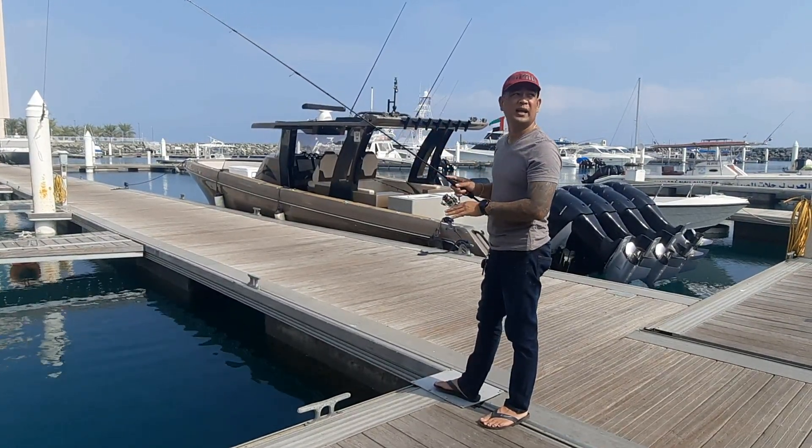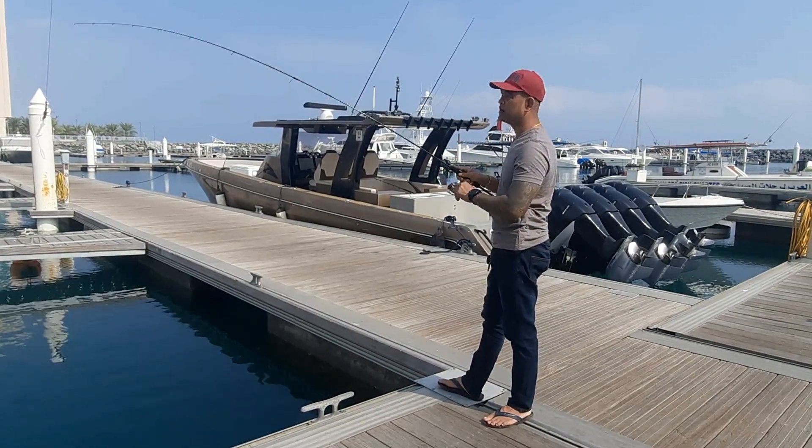Ayaan nyo lang siyang bumaba sa ilalim and then jig na po kayo, Mga Master. Ayaan nyo lang siyang bumaba sa ilalim.